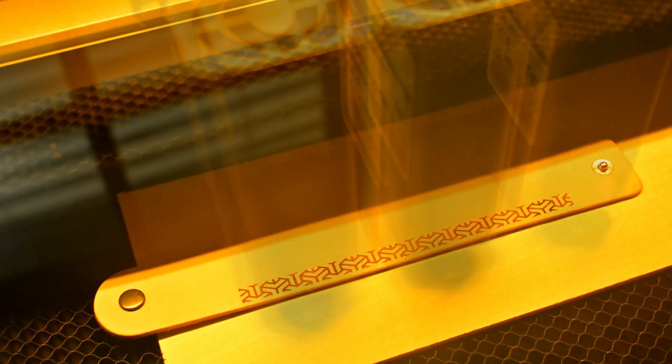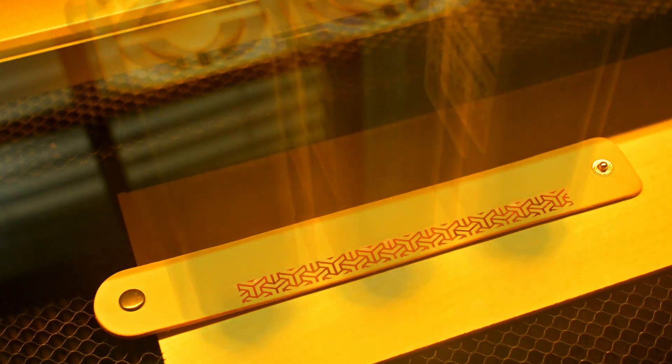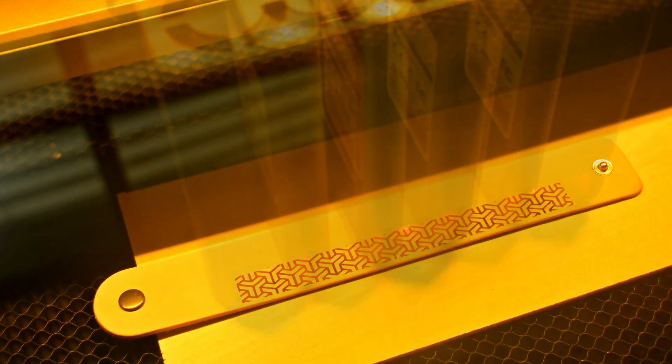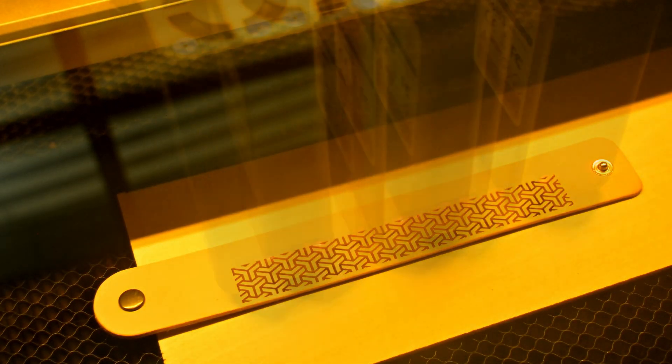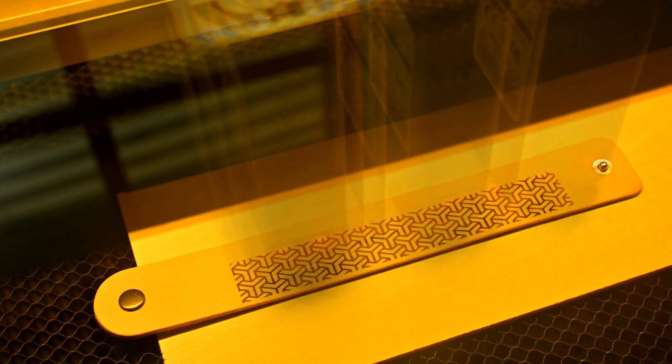Thank you all for watching my review of the HTVRont Locklick Eye Engrave Cover. What was your favorite feature? What features do you think it's missing? Let me know in the comments below. I have plenty of upcoming projects and reviews, so be sure to subscribe so you don't miss out on any of my future videos. Thank you all for watching, and I'll see you all next time.